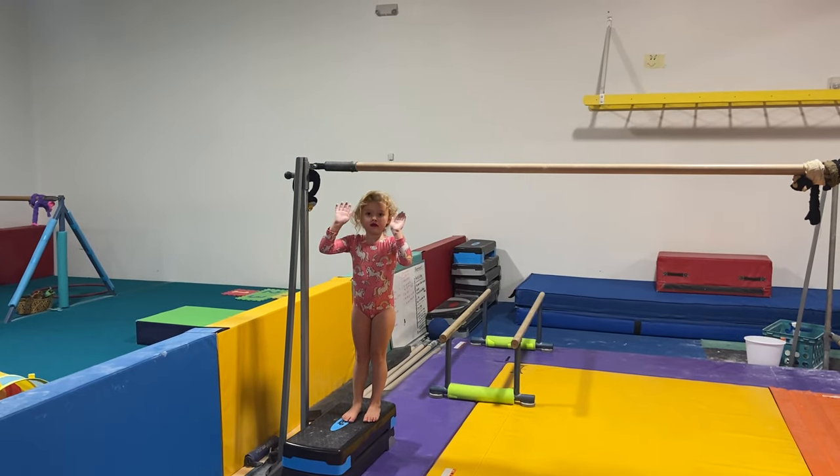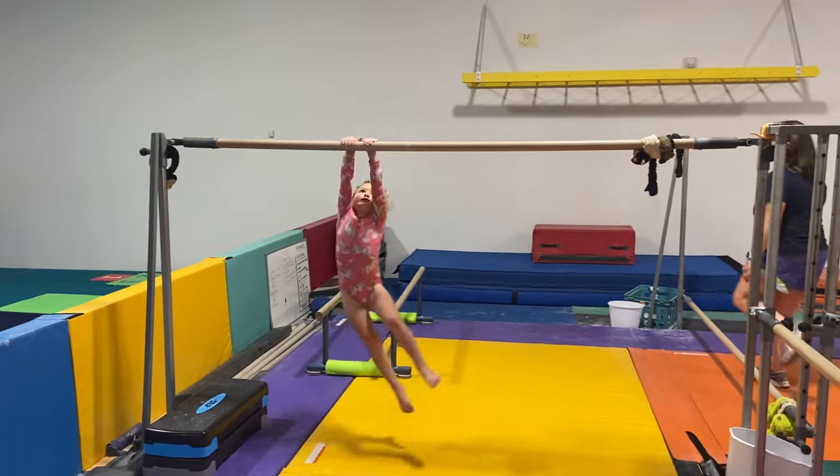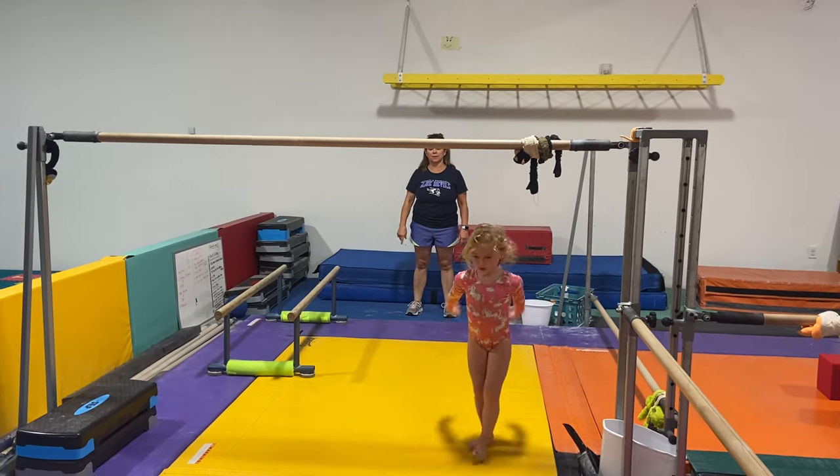Three, two, one. Shimmy, shimmy. Land on your feet. Good job.